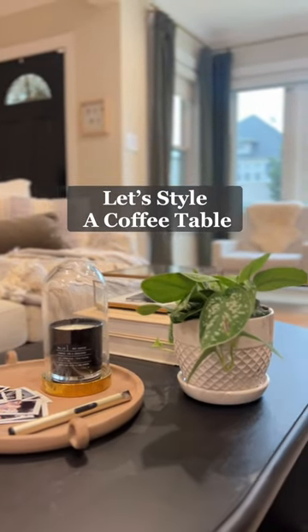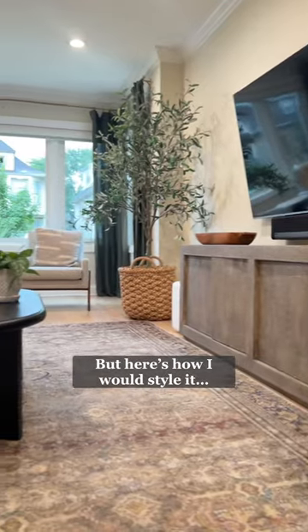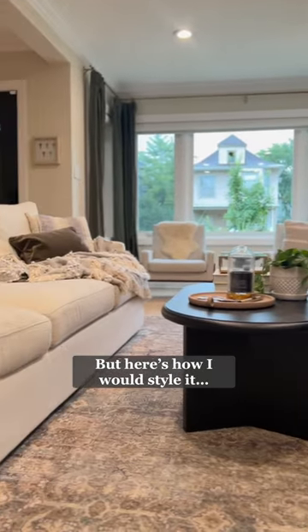Let's style a coffee table. To be honest, I have a two and three year old, so our coffee table is usually empty. But if I were to style it up, here's what I would do.